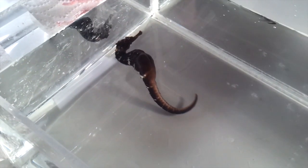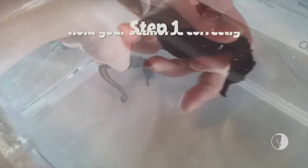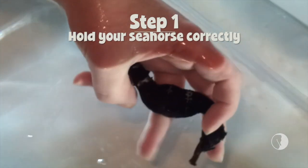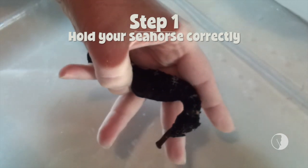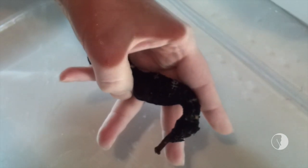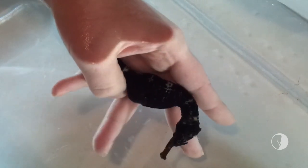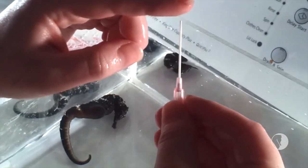This particular seahorse has chronic gas bubble disease. You want him to wrap around your finger with your thumb free so you can manipulate the pouch, and you want to wait until he calms down. This particular male is fairly calm because we've done this before. This is a 20 gauge catheter with the needle removed.